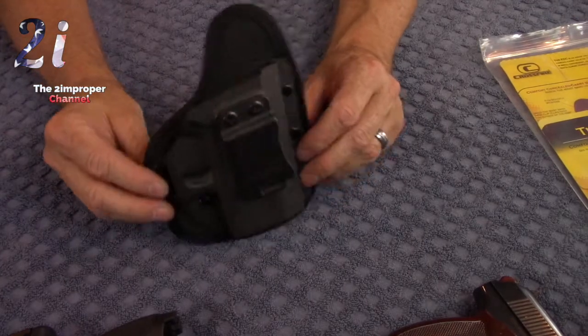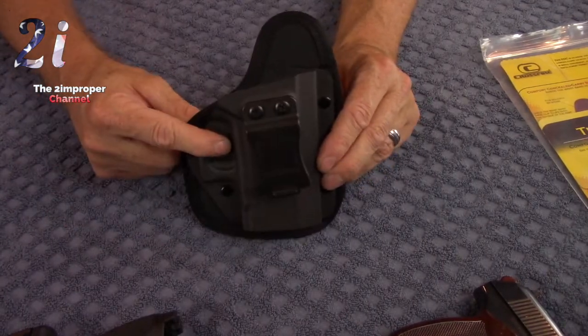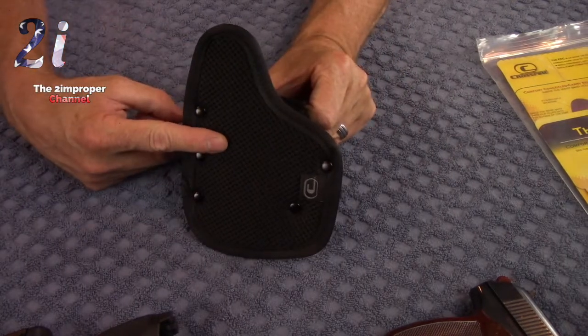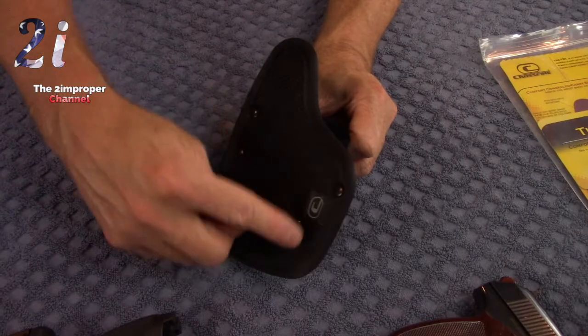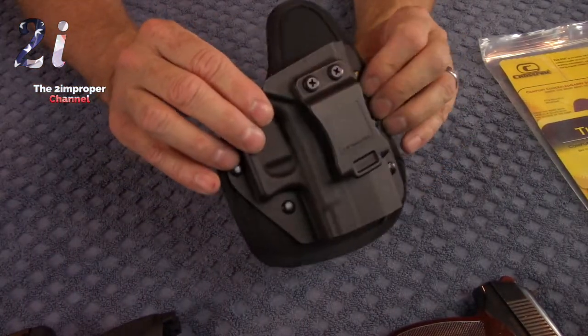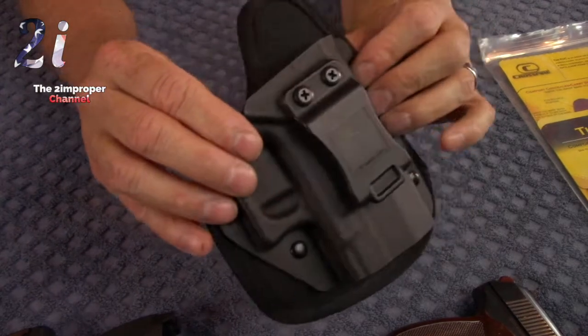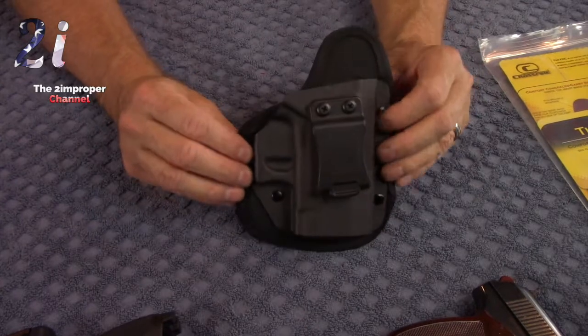Okay folks, here it is — the Crossfire EDC. What we have here is Kydex, breathable mesh, and memory foam, nice sturdy rivets, and a great belt clip. It's easy to put this on and take it off. It does not require surgery like some holsters or a construction crew — it goes right on.